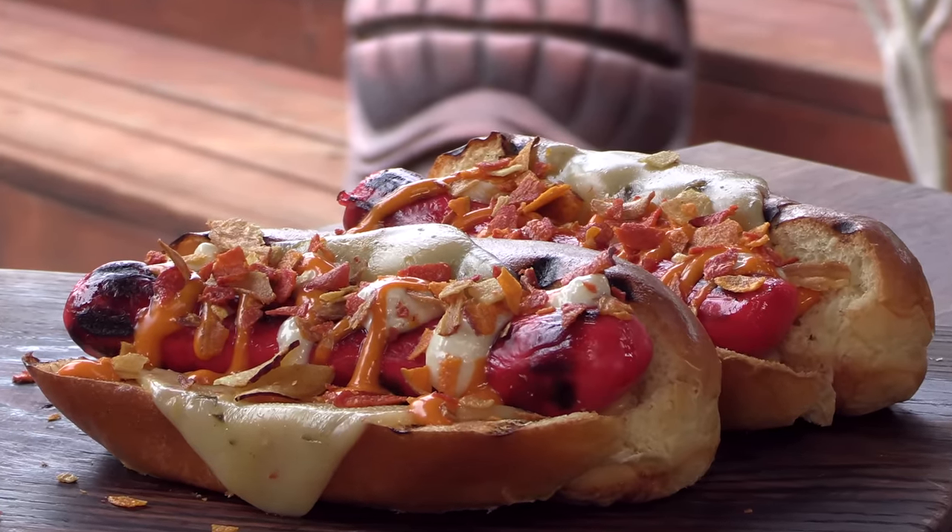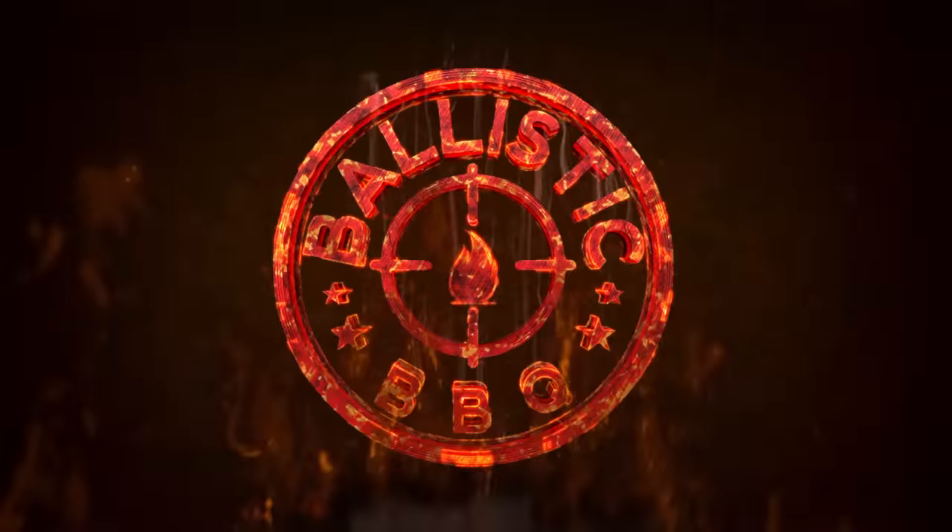Today on Ballistic BBQ I'm going to be cooking up an absolutely amazing hot dog recipe. I don't know what to call it yet, but it's amazing. Let's get going.